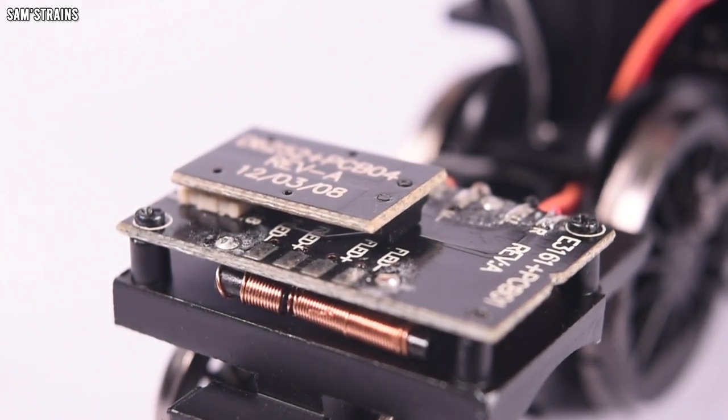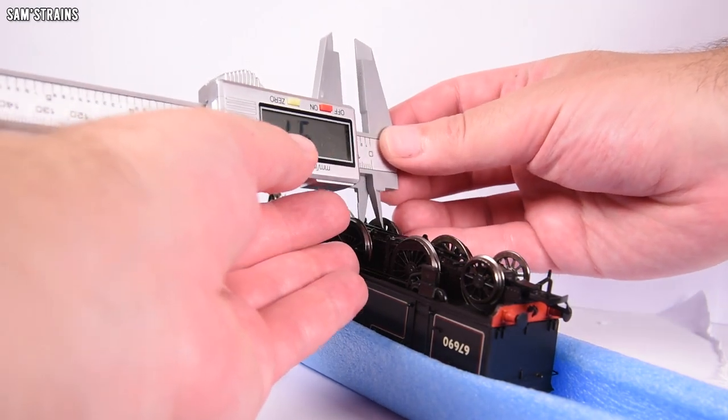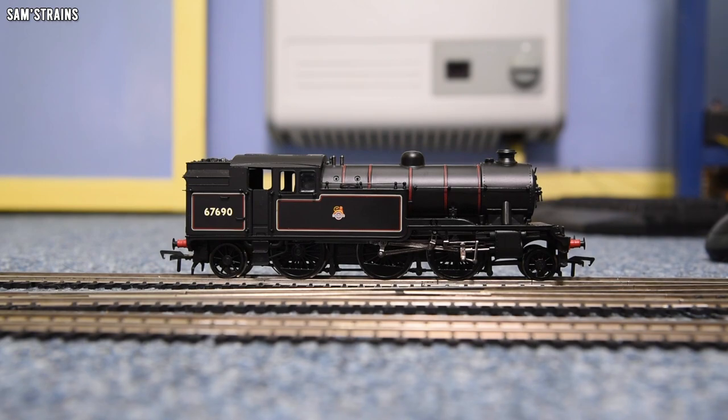There's a very modern next-generation 18-pin DCC socket, and on the circuit board there are even a couple of LED pads labelled — no LEDs fitted, but if you wanted to fit lights to the lamps or firebox you've got the pads to solder to, and the decoder would be able to control them. The gauge was pretty much perfect: I measured 14.4 and 14.5mm back-to-backs on each driving axle. So this aging locomotive body has one of the greatest chassis in Bachmann's entire range from the last 10 to 15 years — it makes absolutely no sense.